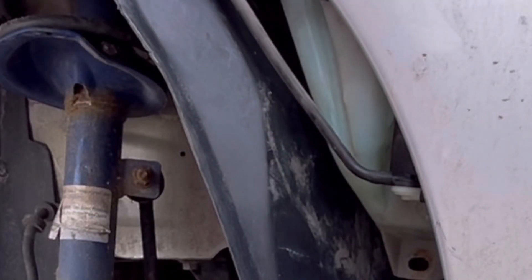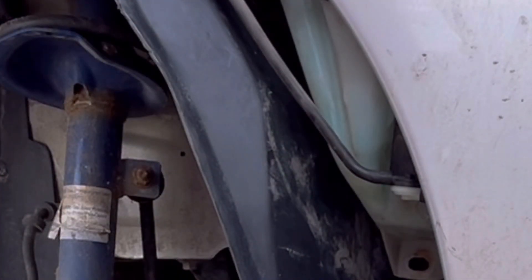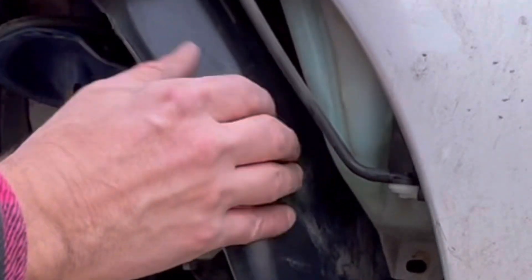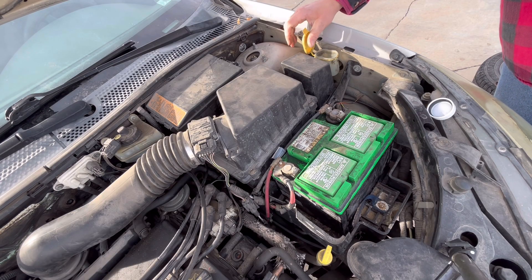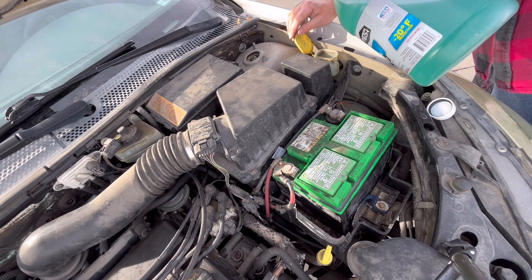When you take this apart, especially if this is full, when you pull this pump out all your fluid's going to come out. I spilled quite a bit but I was able to catch most of it, and I'm going to reuse it — why just spill it on the ground and throw it away?